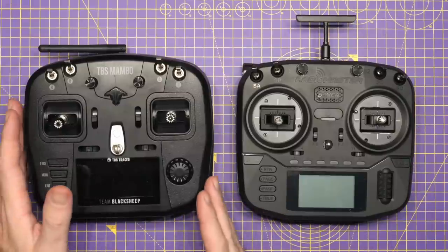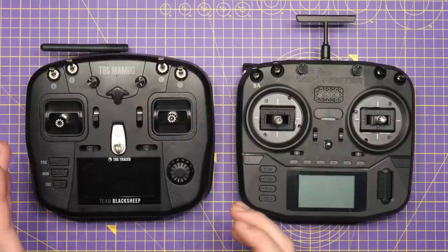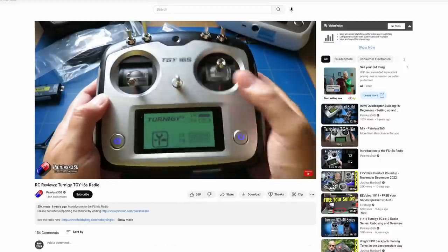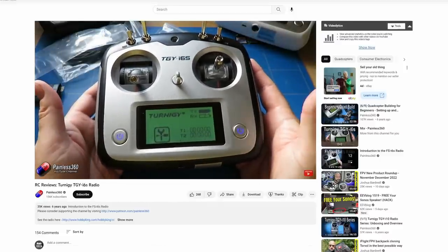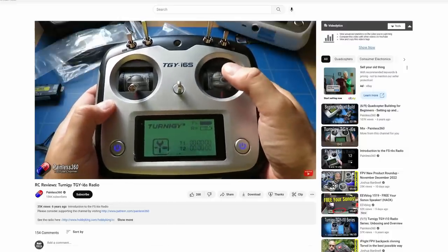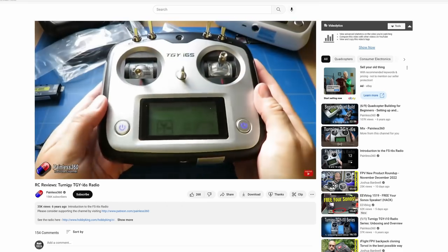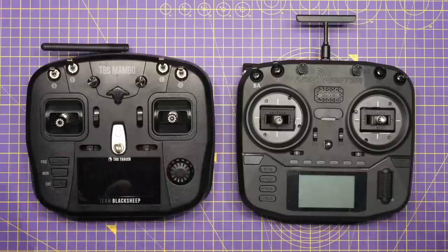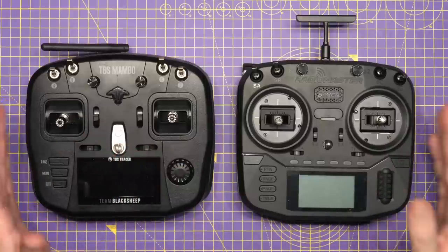There are many radios that have been this size and form factor before — the DJI radios, but also older handsets such as the Turnage, which Painless360 did a review about, which started this form factor off. Whilst it isn't identical and doesn't have all the bells and whistles, the Mambo was not the first to look like this. What the Boxer is doing is simply taking what has been done before, improving it, and delivering it in a package that people want.